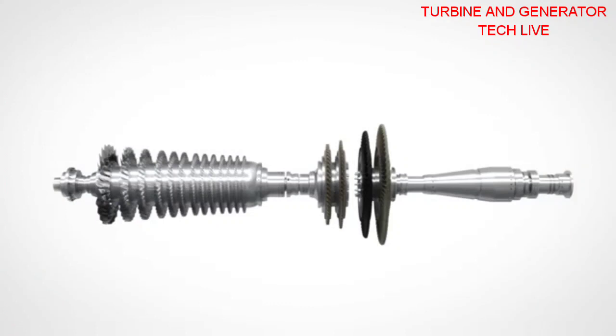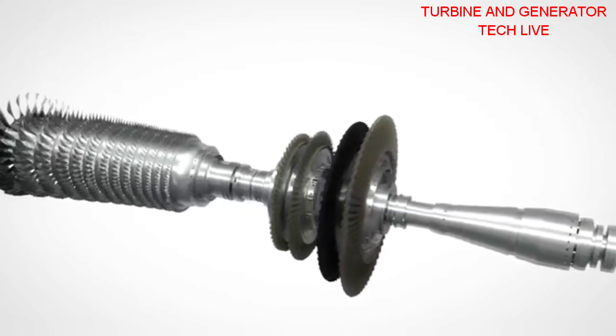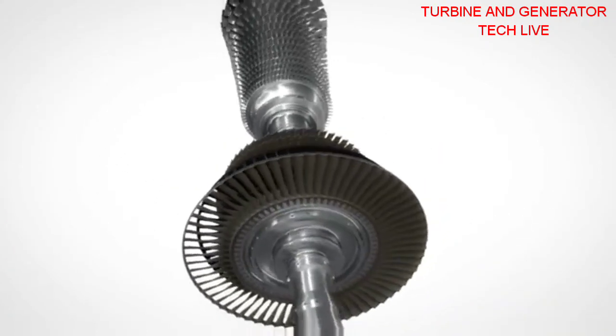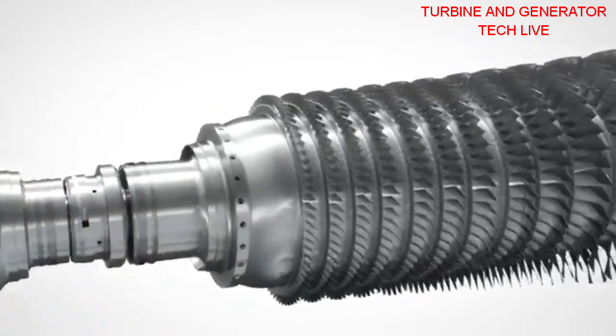The rotors incorporate the heritage of Siemens electron beam welding. The single-rigid compressor rotor body ensures reliable, stable, and uniform run-up in hot or cold conditions.